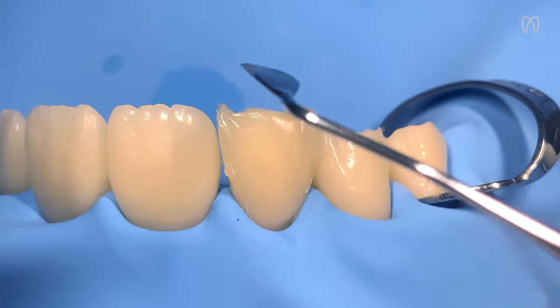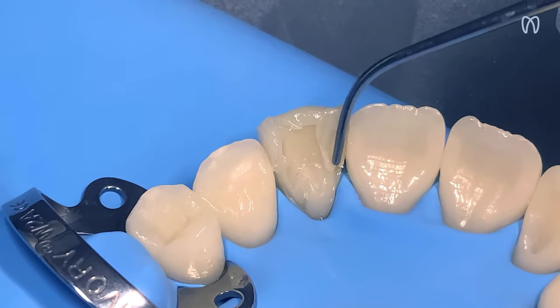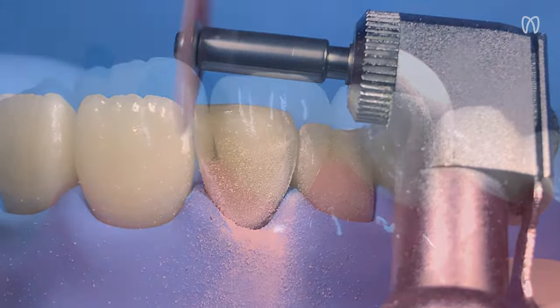With the help of Unica Mini Deep Anterior, we achieved a functional, anatomical, and aesthetic restoration in just one session. A truly time and cost-effective solution.